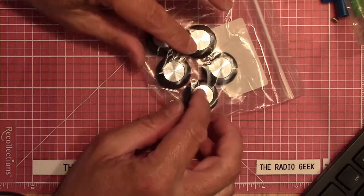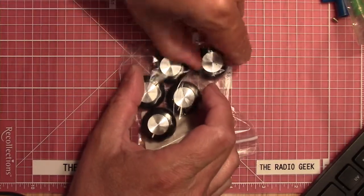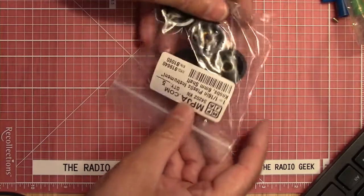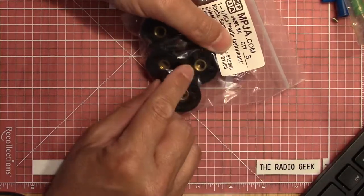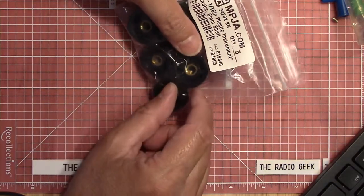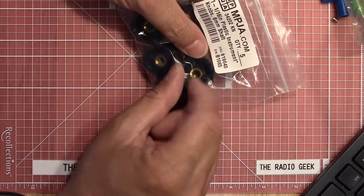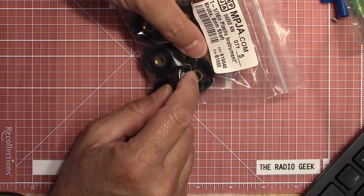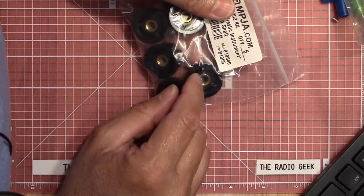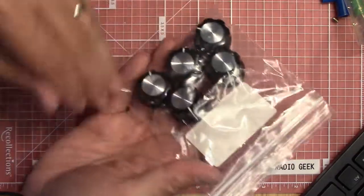Then I got some nice knobs. These are kind of an all-purpose knob with a little indicator on them, so you can use them for different radio projects or other pieces of equipment. There's a set screw inside that'll grab the shaft. It's round all the way around — there's no flat spot to line up with the flat spot of the shaft, so you'll have to line up your indicator before you tighten them down. These are pretty nice knobs at 39 cents a piece — handy to have spare knobs around for replacements.